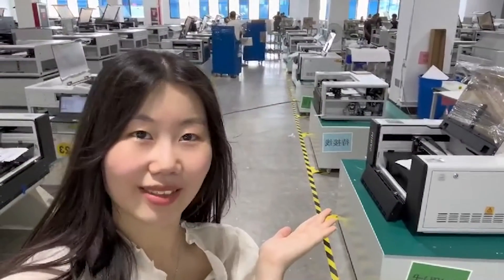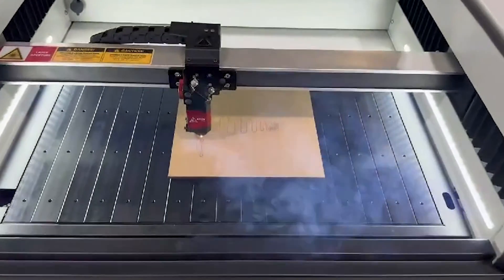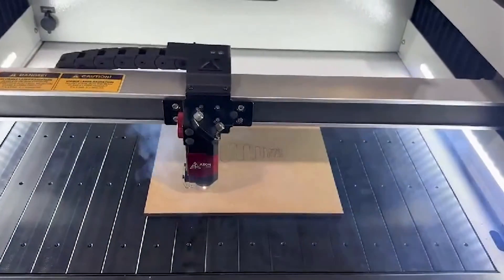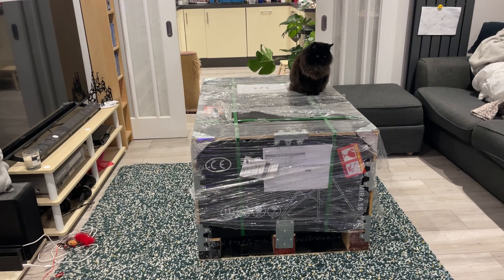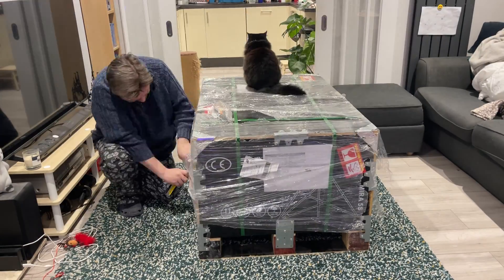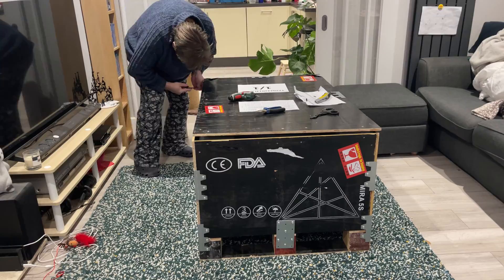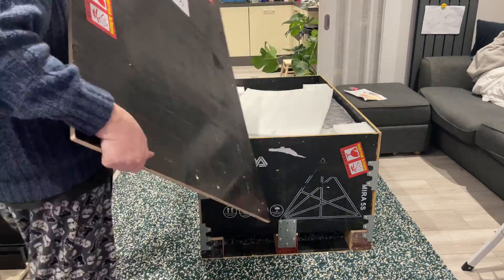It took a little while for my machine to arrive, but Aeon kindly gave me a nice little update showing my machine in their factory being tested. Everything arrived in one big crate and in fantastic condition. However, it was a little earlier than expected, so my workshop wasn't quite ready. I unboxed it in my living room and created the world's most expensive and high-tech coffee table.